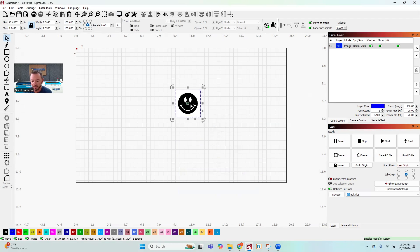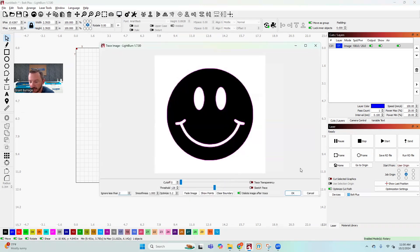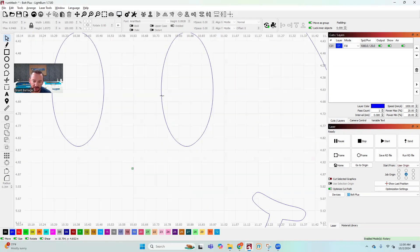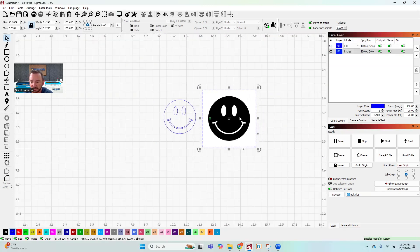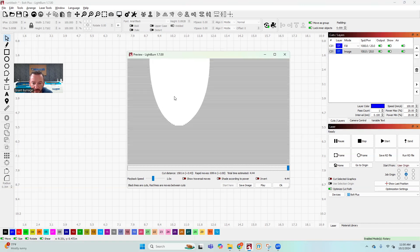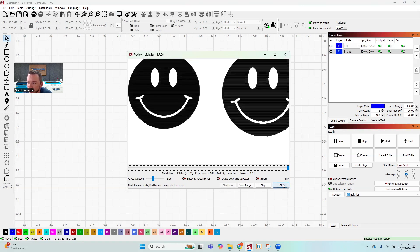Vector images can be resized and are very precise. What I'm going to do is right-click on this and select 'Trace Image,' then just click OK for a simple trace. This image has now been vectorized — you'll hear that term a lot online. As I zoom in, the lines are now nice and crisp because it's been traced in LightBurn. In the preview you can compare the original blurry raster smiley face with the vectorized one that has very crisp lines.